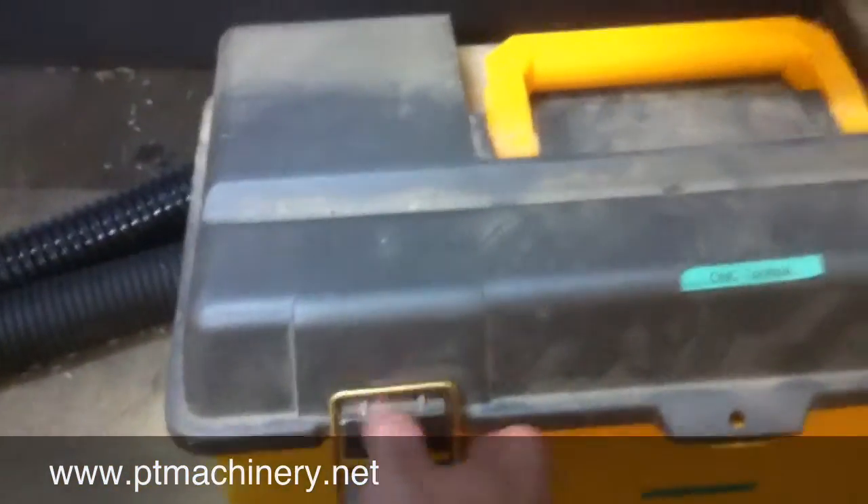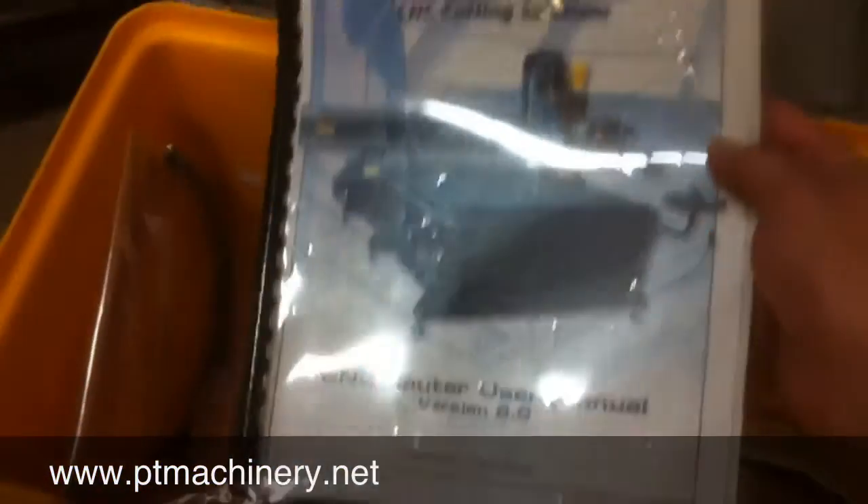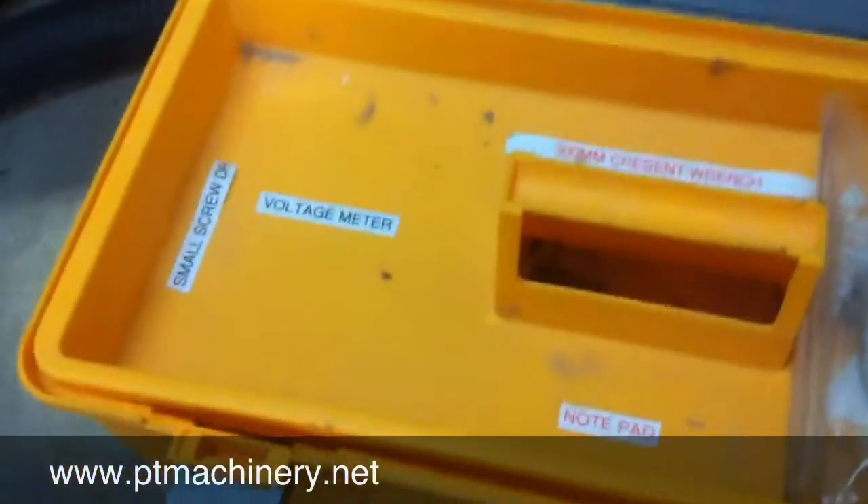A 17 horsepower vacuum pump is also included. Here we'll take a look inside the toolbox — this is the original toolbox that came with the machine. It comes with a couple of spare belts, the original owner's manual, some wrenches, and some other accessories.